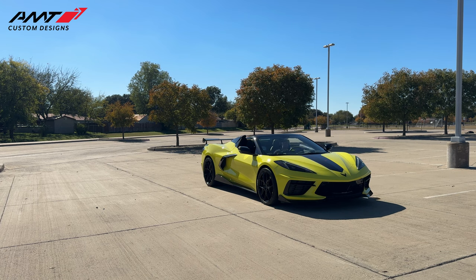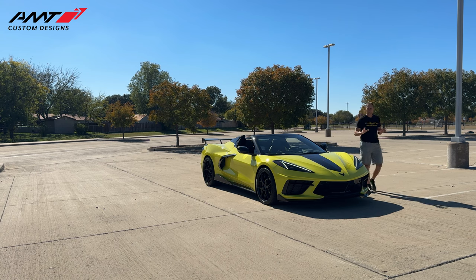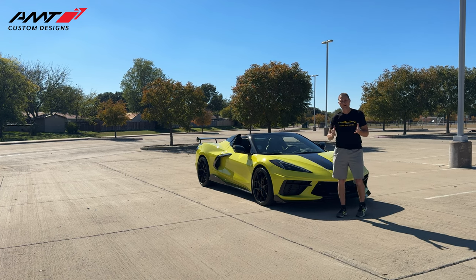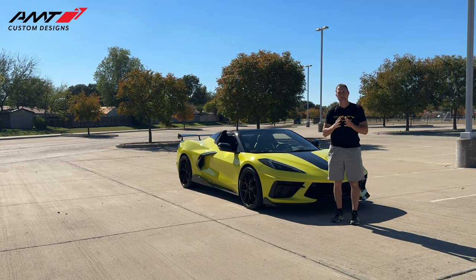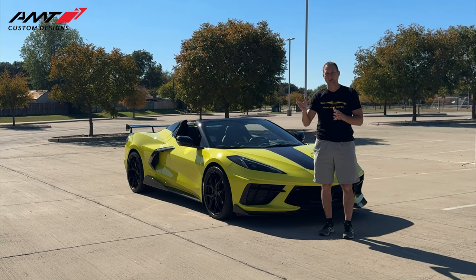Today we're going to do a new video series. I've done videos in the past about the different mods that I've done to my C8 Corvette. However, we've had a lot of changes made since then. I think one video would just be too long. I want to spotlight all the different manufacturers of the products on my car, so we're going to do individual videos based on company.